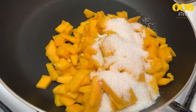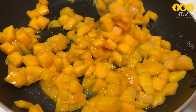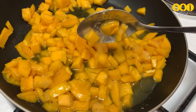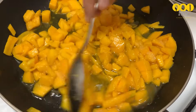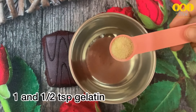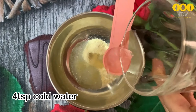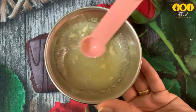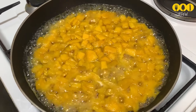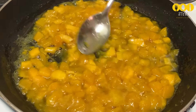Cook the mango in the pan, stirring as it heats. Add 1 teaspoon of gelatin — about 3 to 4 teaspoons total. Mix it well into the sauce, then pour it all into the pan. Add a little bloomed gelatin and stir it in without overmixing.